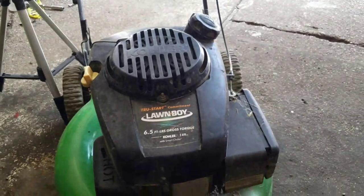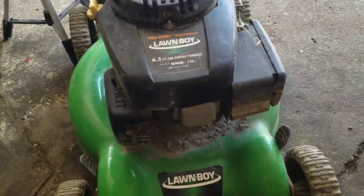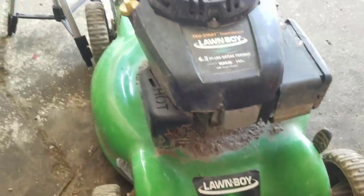I actually like this engine a lot. I have the same exact one at my mom's house — hers is rear self-propelled, it's really nice, always starts on the first pull, cuts well.